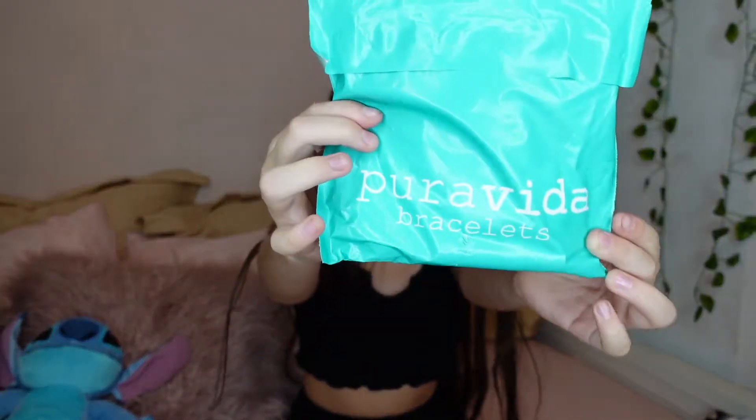Hey everyone, welcome back to another YouTube video. Today I am going to be showing you guys what I got from this brand called Pura Vida.